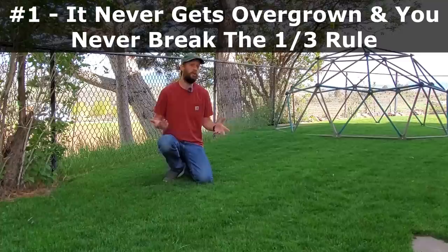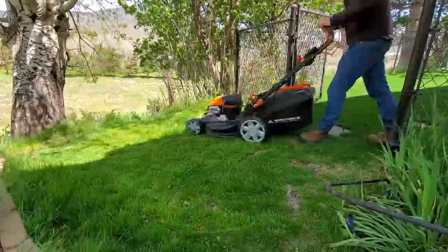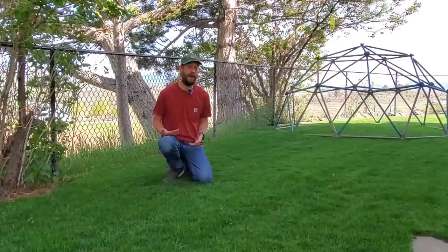If we're cutting the grass every three or four days, twice a week, then the grass is never going to get overgrown. It literally will never grow too much, and you're never going to look at your lawn and say that's way too tall. When it never gets overgrown, then when we cut it, we're never cutting off more than a third of the grass blade.